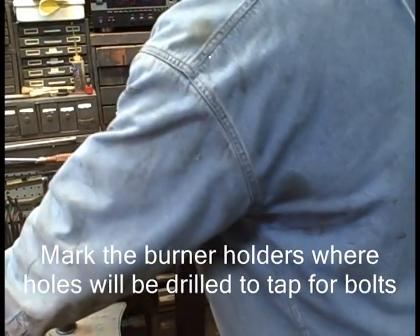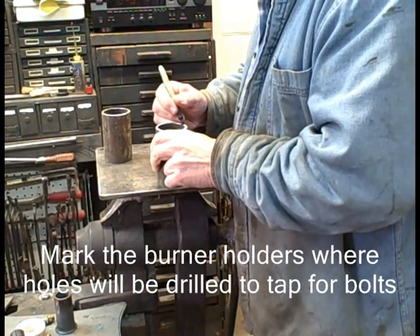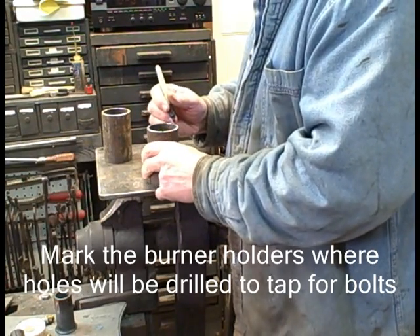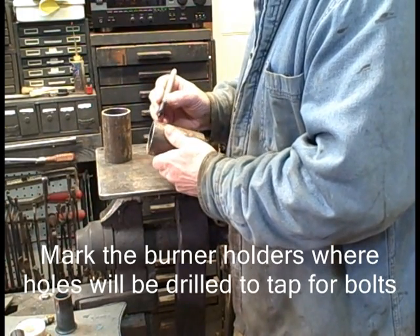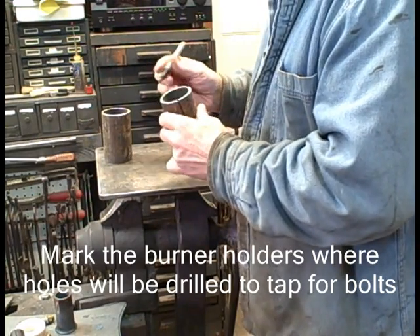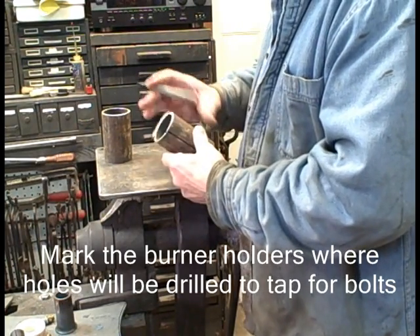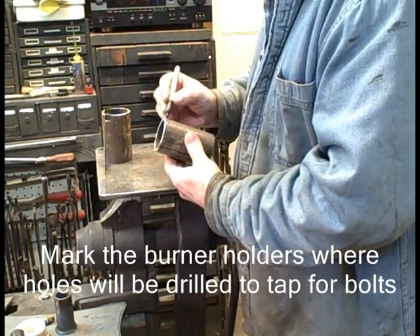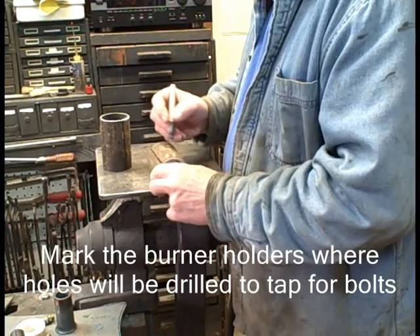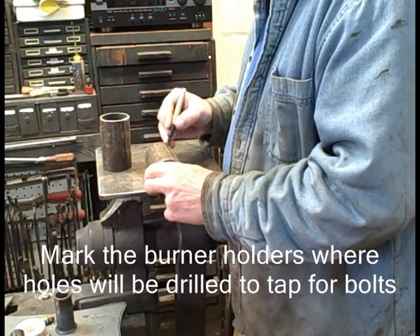The first thing we do with the pipe that the burners are going to be bolted into is mark them so we know where to drill the holes for threading the bolts that are going to hold in the burners. I just use a Sharpie and divide these two pieces of pipe into three sections by hand. This does not have to be precise. There are two sets of three holes — one near the bottom, about an inch from the end, and one near the top, within a half inch or so.